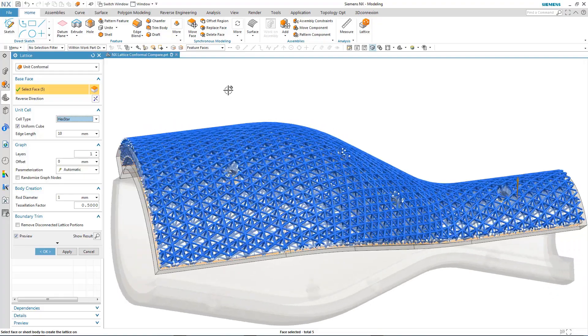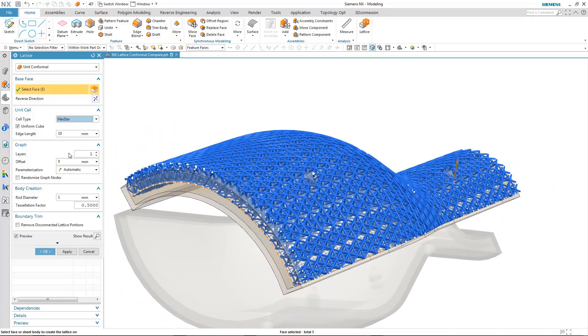The Lattice command — being able to create your own lattices in an extremely easy way — I was really impressed. I did use the Lattice feature, which I thought was really cool.